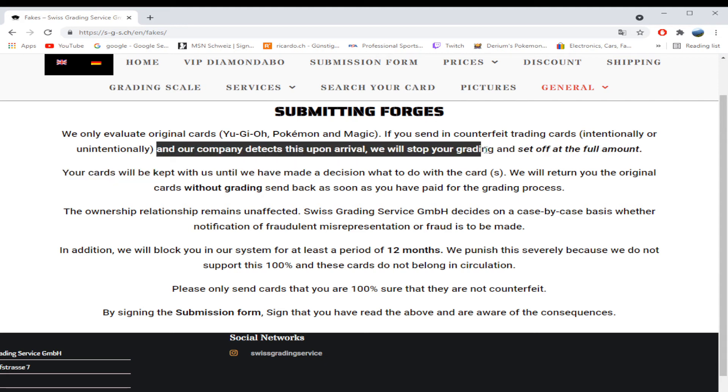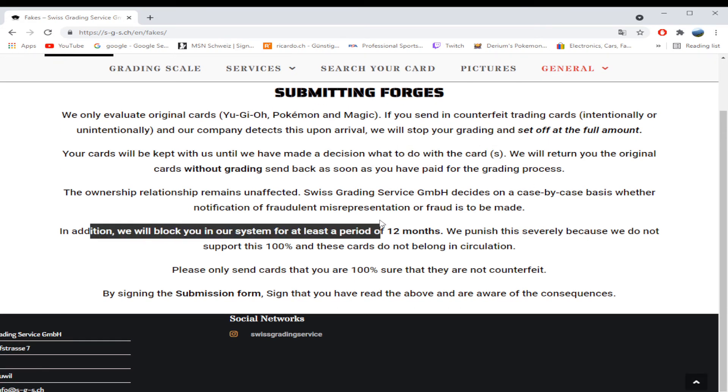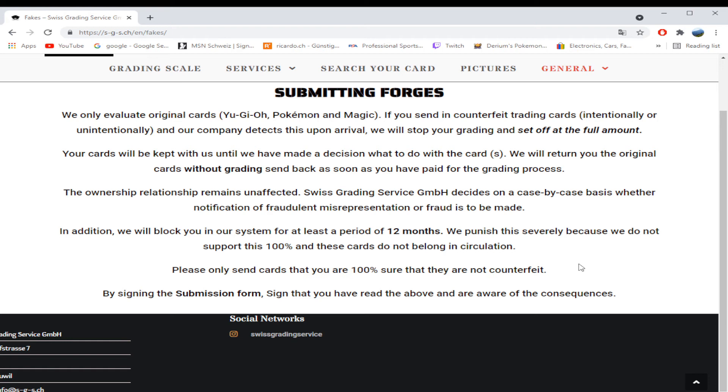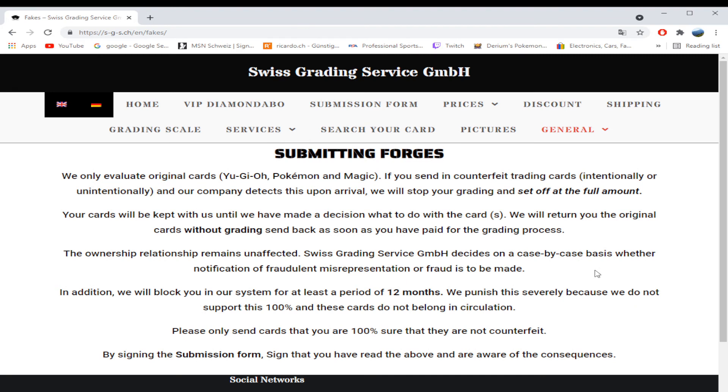If they detect that cards are fake, they will stop the grading and charge the full amount, then decide what to do with your cards. They may additionally block you from grading for a full year — which means even if you're a parent and your kid sends a fake card unknowingly, they will ban you for a whole year. So please send only cards you are 100% sure are not counterfeit. I'm sure a lot of parents starting out with this local service will have this issue — I get it all the time where parents show me a big pile of fake Charizards not realizing what they are.